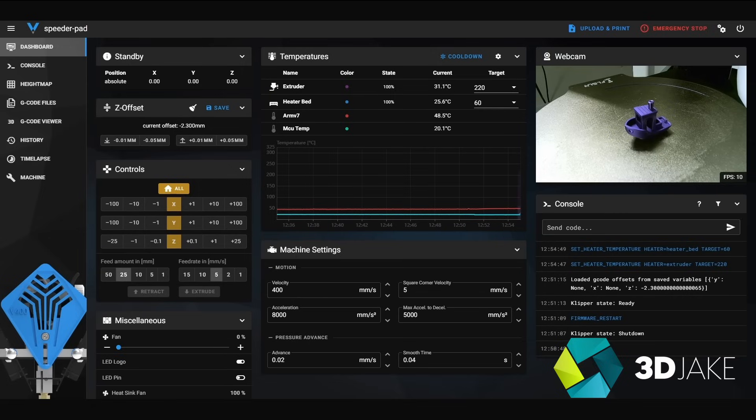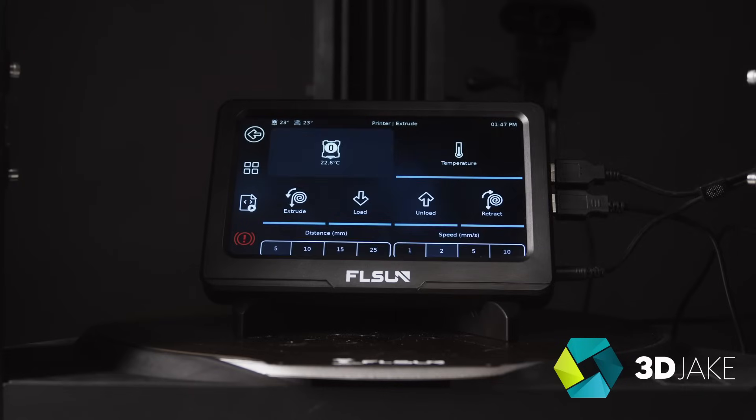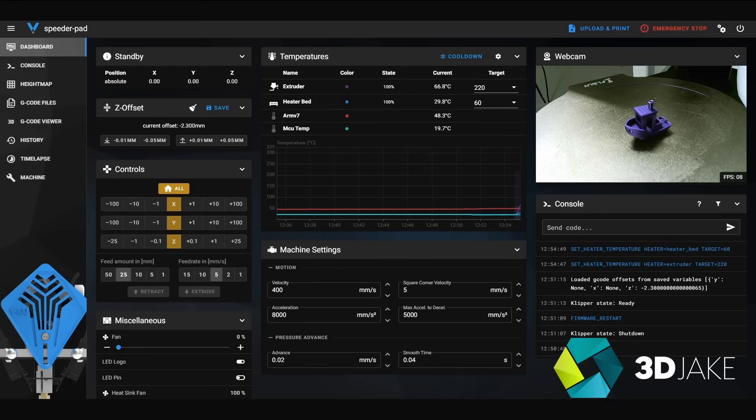We can also create time lapses and while we're only using a low fps webcam, it is still really cool because I can keep an eye on prints when the V400 is down in the workshop and I'm at my desk. As cool as the Klipper screen is, it is sort of redundant when you have the Wi-Fi interface. I actually only use the screen when getting started and haven't looked at it since except for a filament change.